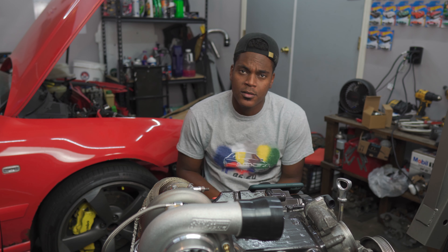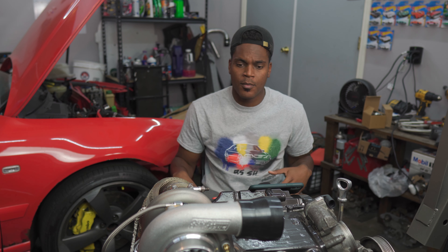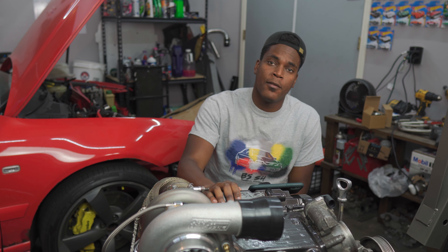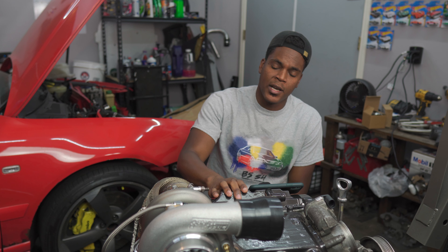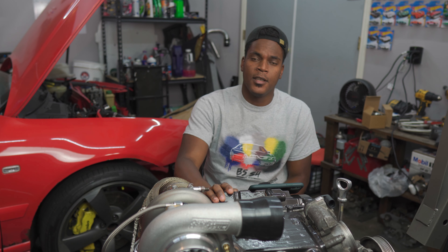Hey, what's going on everyone? Welcome to today's video. Today we're finally going to go over the single turbo setup on the S4. It's taken us a little bit to get this all set up — little modifications here and there, a lot of delays on parts — but we finally got everything here, and I'm going to give you a quick guide through everything we needed to do, all the parts you need, and all the tips and tricks on what you need to do to single turbo your S4.